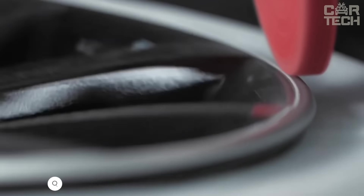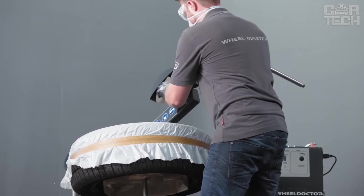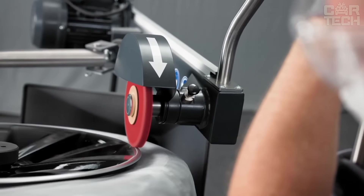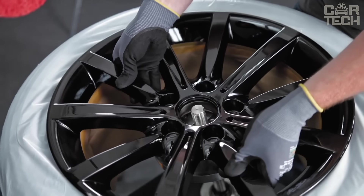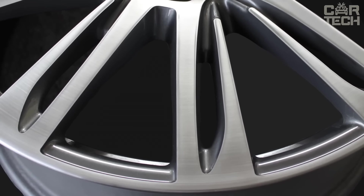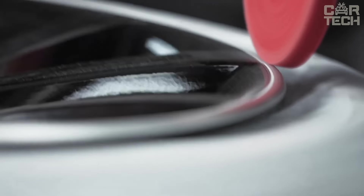The Wheel Doctor from CarTec repairs alloy wheels with damage up to 1 mm deep and is approved by TÜV, the German Technical Inspection Organization. In most cases, the tire does not need to be removed from the rim — simply fix the wheel with the central lock. The machine uses different grinding wheels to remove scratches and dents via a movable arm that reaches even the hardest-to-reach places. Painted discs can be immediately repainted and varnished after grinding; diamond-ground discs can be restored using a special structural lining technology.